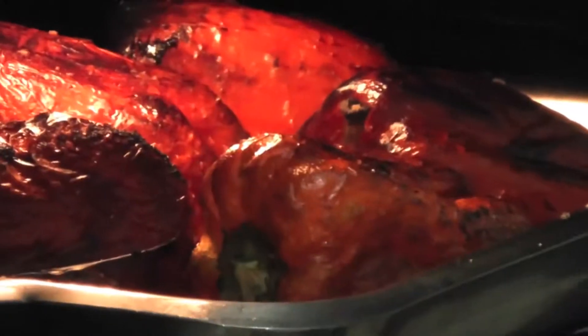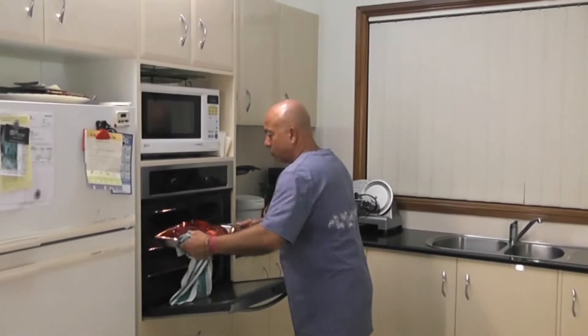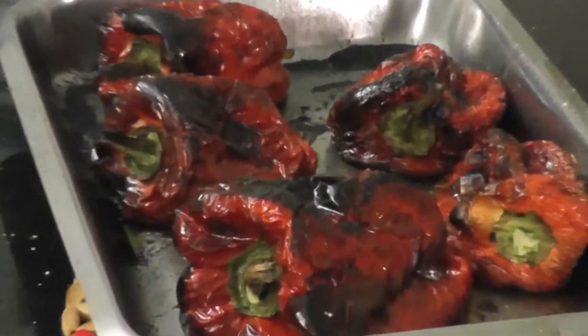It's been another five minutes now — they are just fantastico! Let them cool down for a bit, and then we'll put them in a plastic bag. Because the plastic bag will retain the heat, and it'll actually steam them at the same time. And with the steaming, the actual skin will pull away from the capsicums.